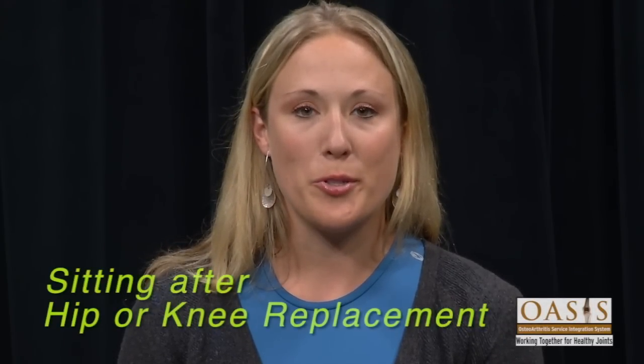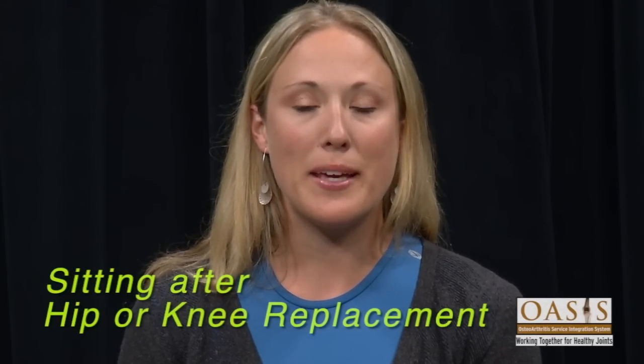After hip or knee replacement surgery, everything you sit on needs to be at least two inches above knee height. This includes your chair, bed, and toilet seat. You must follow hip or knee precautions for three months after your surgery.